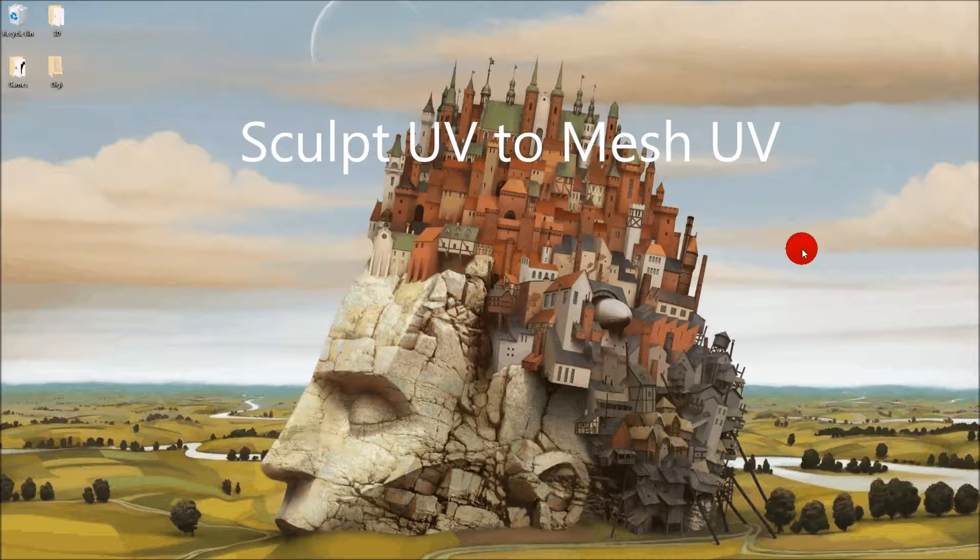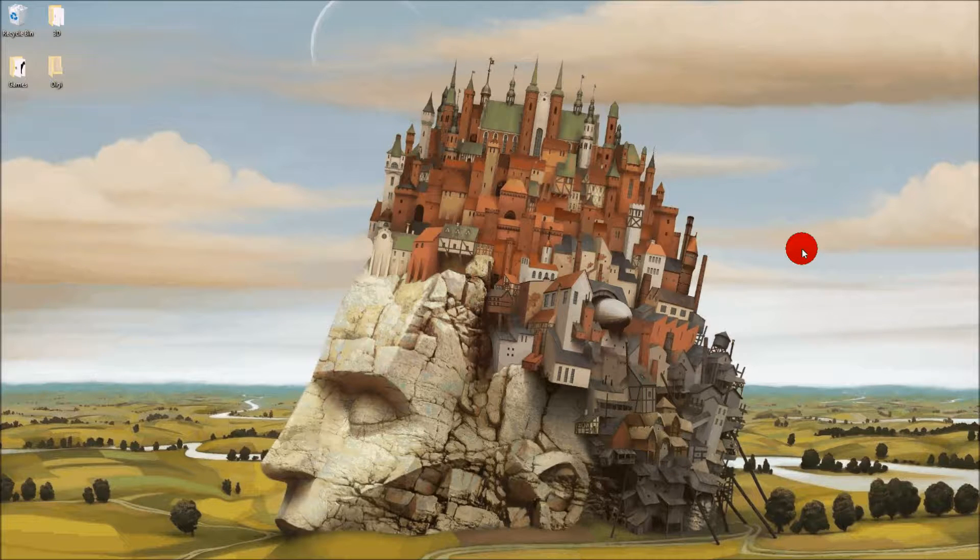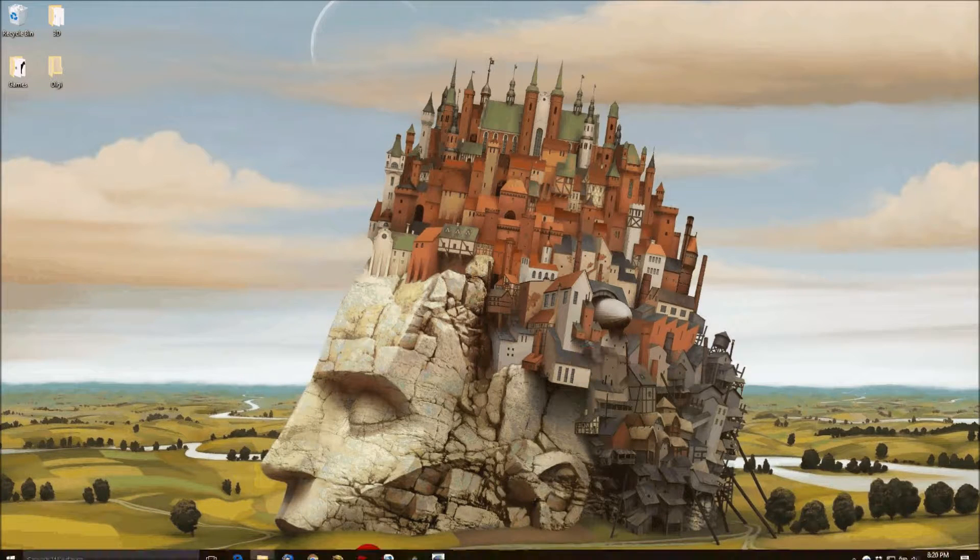Tonight I'm going to take a sculpted wheel and try to turn it into a mesh. The reason is we're going to try to get a better UV map on it so we can make it look more realistic. We're going to use Blender, Rokuro, and some other tools to try to make a nice-looking train wheel. I'll try and figure it out as we go.